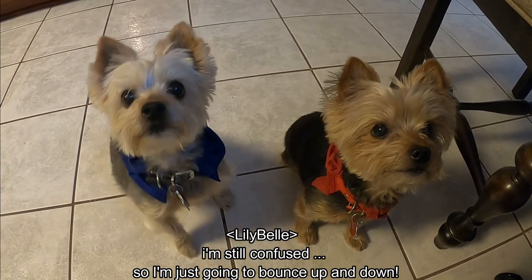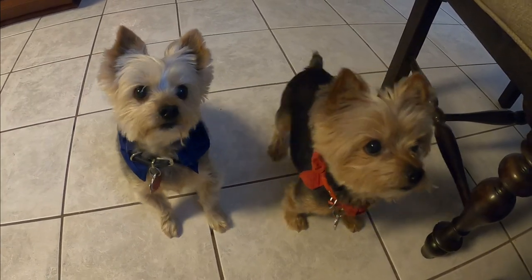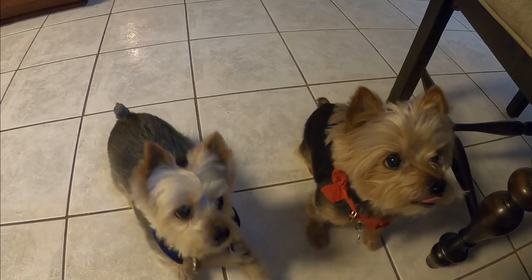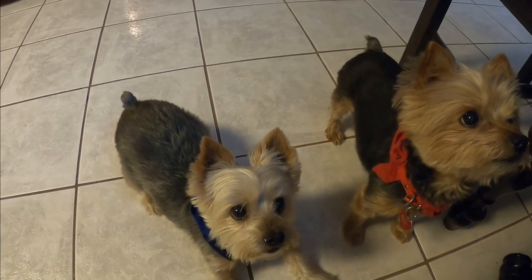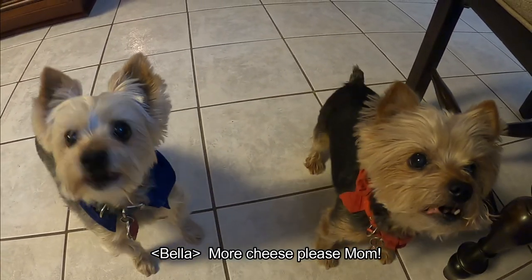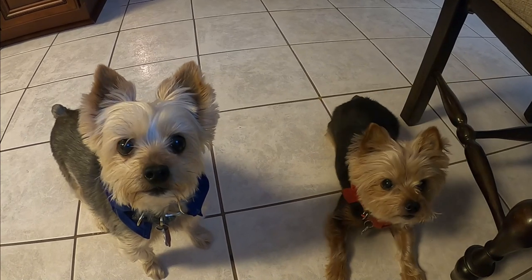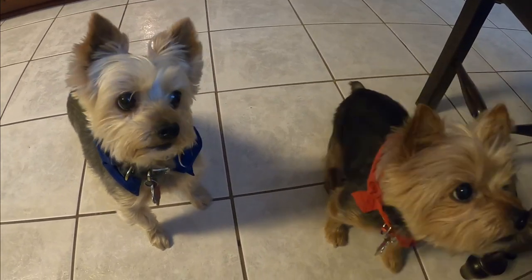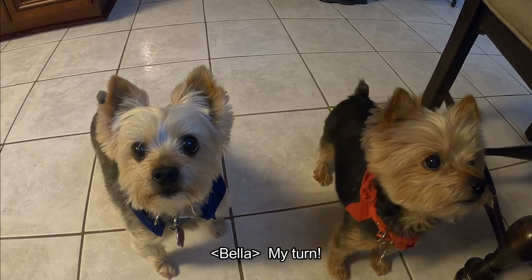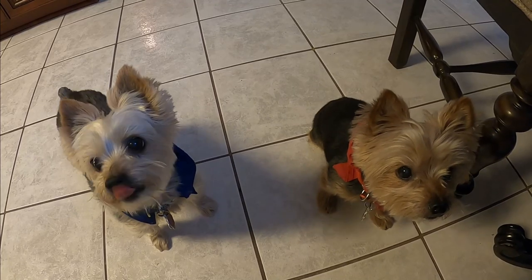Lilybell's gonna bounce, and Bella's gonna talk — she says give me more cheese, Mama. Bella, speak. There you go, good girl. Lilybell, down. Good job. I know you want more cheese, Miss Bella — you gotta earn your cheese. Here you go. Lilybell, can you speak? Good job, there you go. So that's all we have. Hope to see you next time. Bye now!